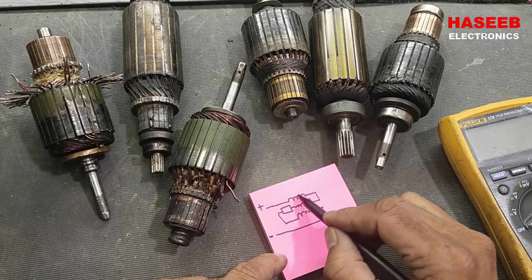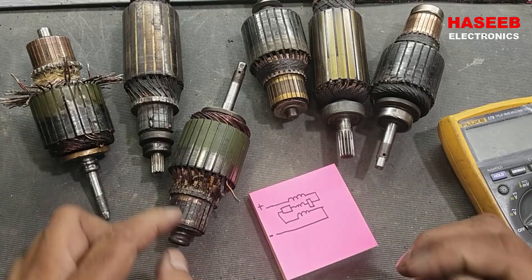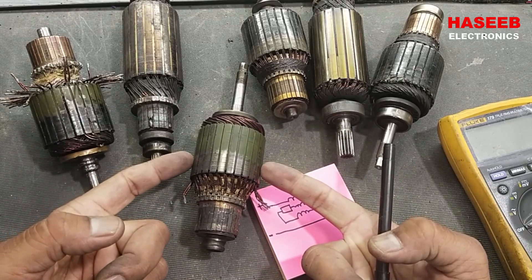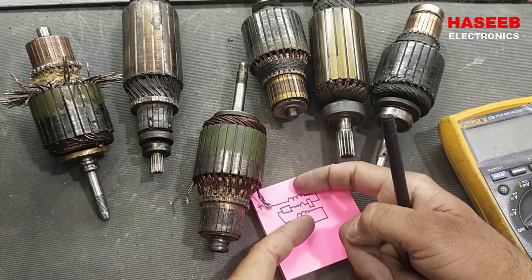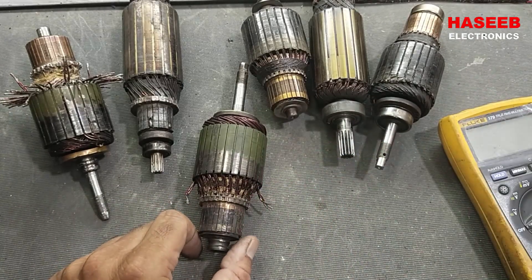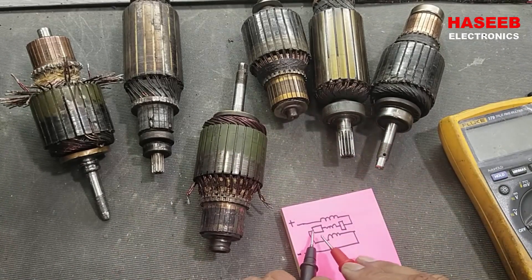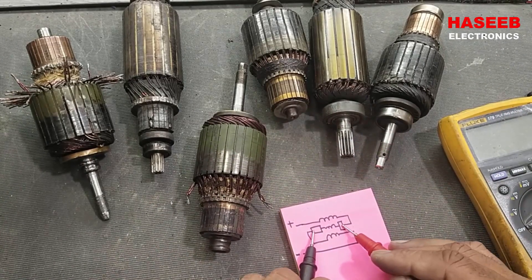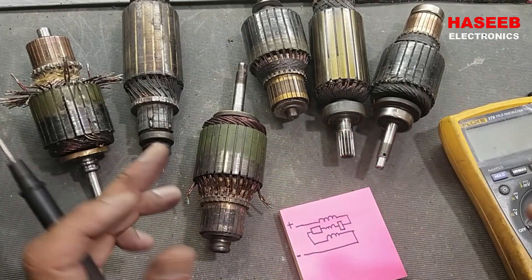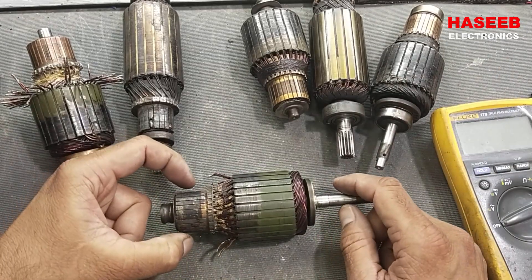In a DC motor, the current passes in series. This armature will generate magnetic poles — north and south — and we also have magnetic poles in the stator winding, so in that case it will move. Some motors have permanent magnets. We apply positive and negative voltage to the brushes, which generates a magnetic field and causes rotation. There are different techniques used; the commutator block makes a physical connection to pass current through the winding.